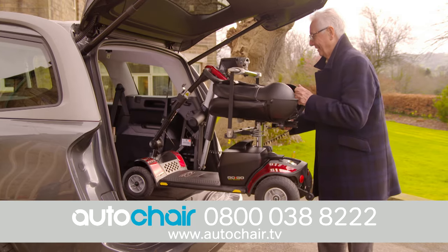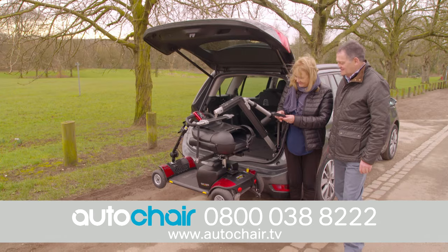Simply guide your scooter into the car and let AutoChair do the hard work. Enhance your mobility and independence with AutoChair.